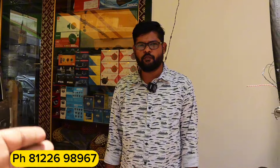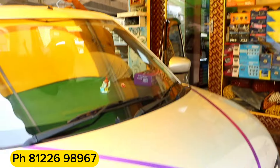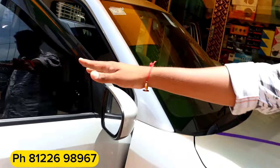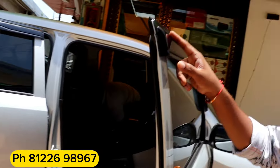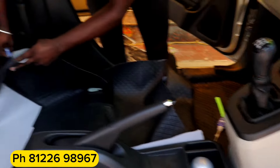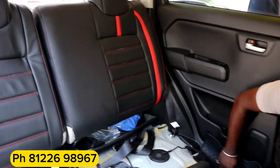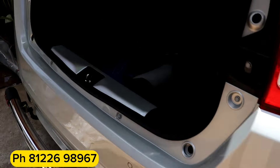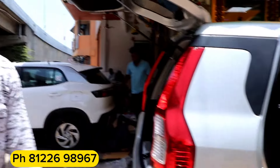Bro, what products do you use in this car? Hello, my name is Wagner. We have LED bulbs with 2 years warranty. We have fog lamps with angel light. We have LED lights, front and back. We have side glasses and door visors. We have floor mats — full resin mats with 2 years warranty. We have seat covers, body covers, and accessories. This can be 25,000 to 30,000.